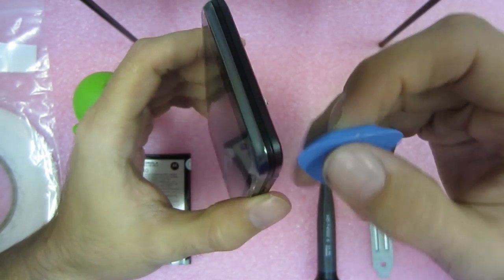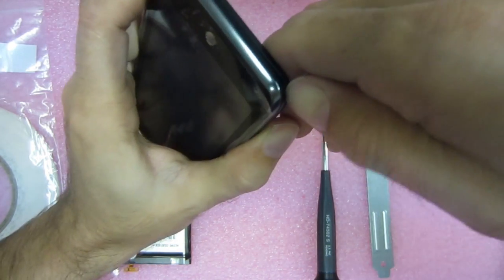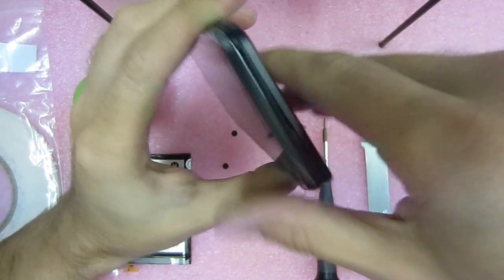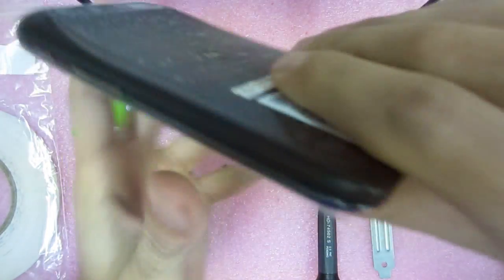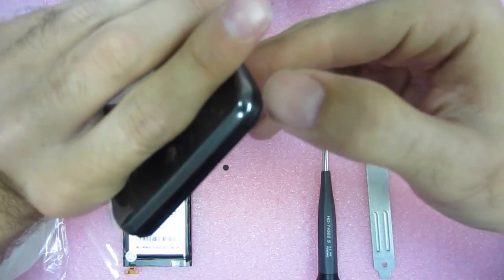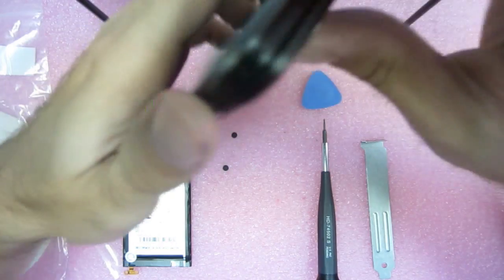Of course you could always use one of these prying tools, but you don't want them scratching it. So what I do is just get that nail — pop, pop one. The other ones get a little harder. Two, so you pop those two off.